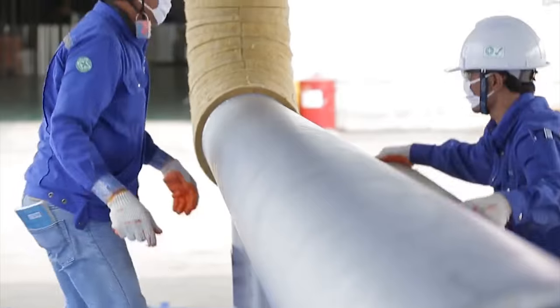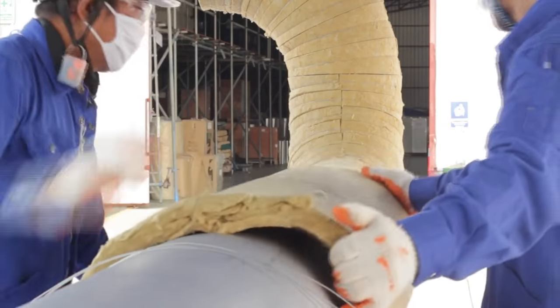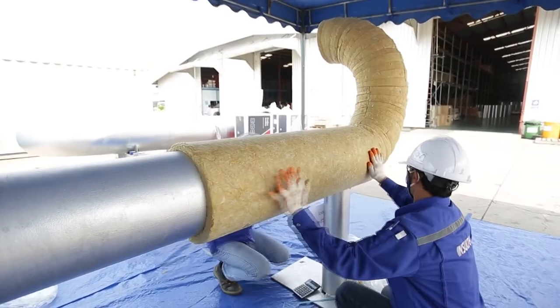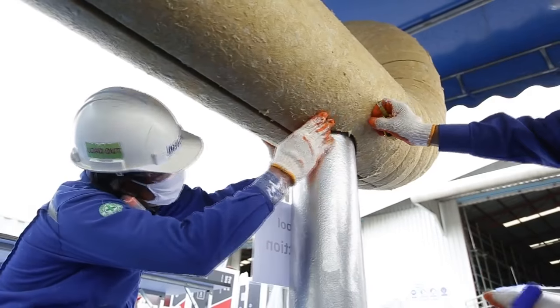While the pipe support section needs to be insulated, Rockwool insulation has to be fabricated according to the size of the pipe support in order to ensure that the insulation must not be damaged if the piping expands.